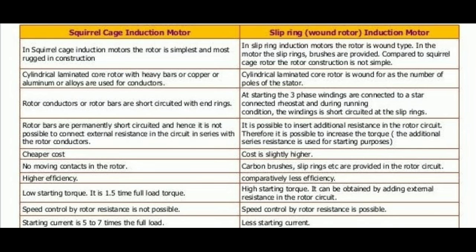Now coming to the comparison between squirrel cage induction motor and slip ring induction motor. In squirrel cage induction motor the rotor is simple and robust in construction, but in slip ring induction motor the rotor construction is difficult because slip rings and brushes are provided. Next, rotor conductors or rotor bars are short-circuited with end rings in the case of squirrel cage motor.